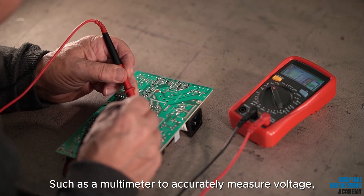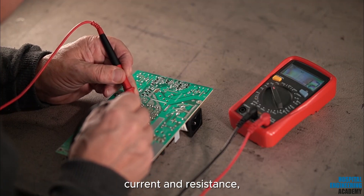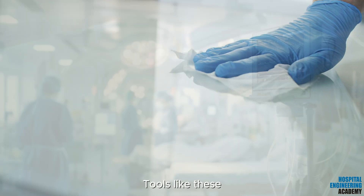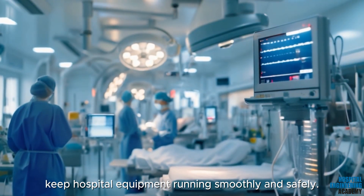Tools such as a multimeter to accurately measure voltage, current, and resistance, or cleaning supplies to keep everything spotless — tools like these keep hospital equipment running smoothly and safely.